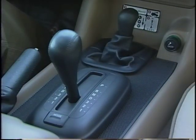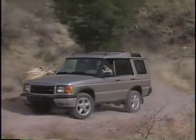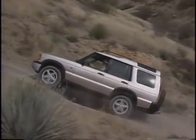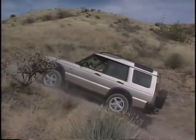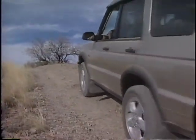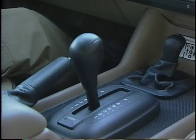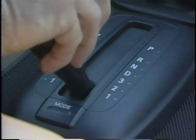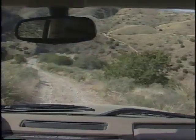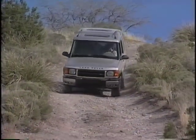In off-road conditions requiring low range, use third gear. With third gear selected, the transmission will shift to first, second, or third when necessary for climbing and additional slow speed power. But for descents — defined as any time the front end dips — first gear should be manually selected by the driver before beginning the descent. This allows the transmission to engage first gear before the vehicle picks up speed down the hill.